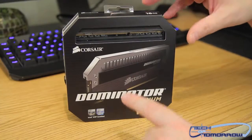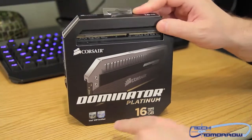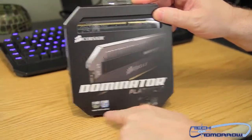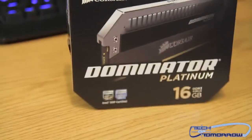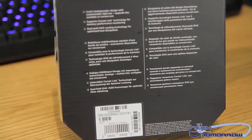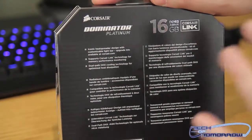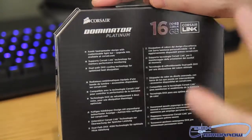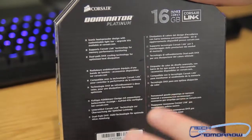Here's the box of the Corsair Dominator Platinum 16GB kit. You guys can see right here it's Intel XMP certified. Here's the back of the box — it also features Corsair Link. It's one of the new technologies from Corsair where it actually links up to other parts of their hardware so you can get temperature reads and that type of stuff. Really interesting.